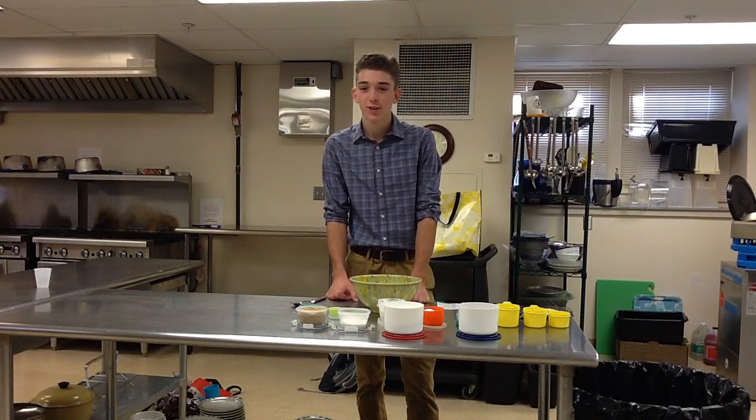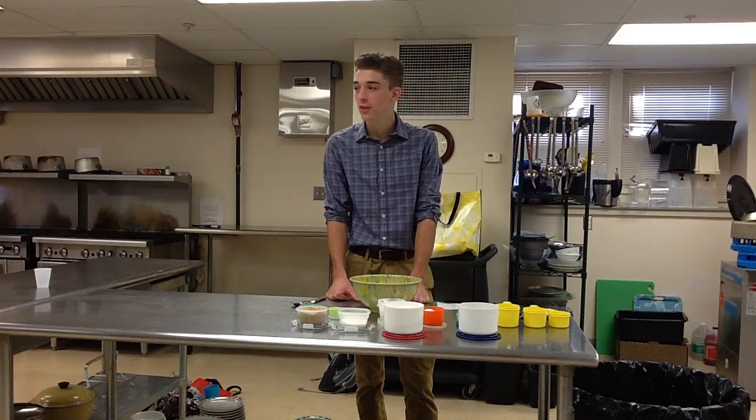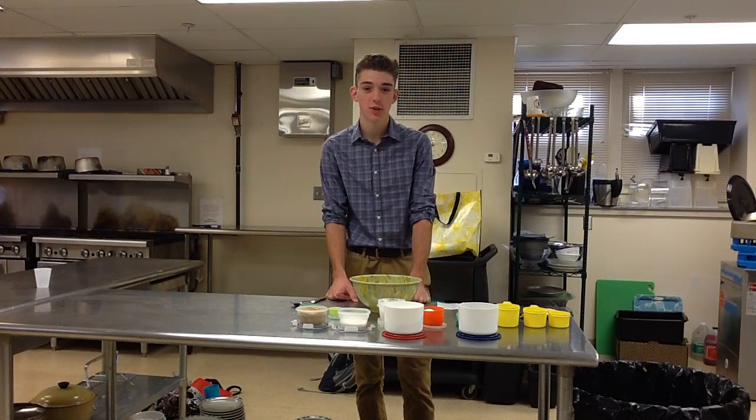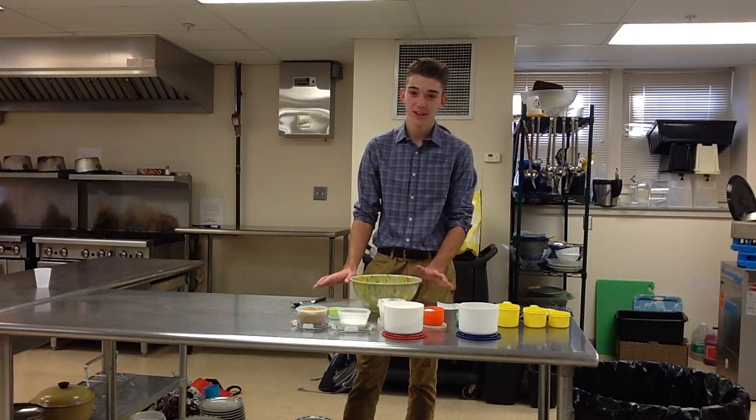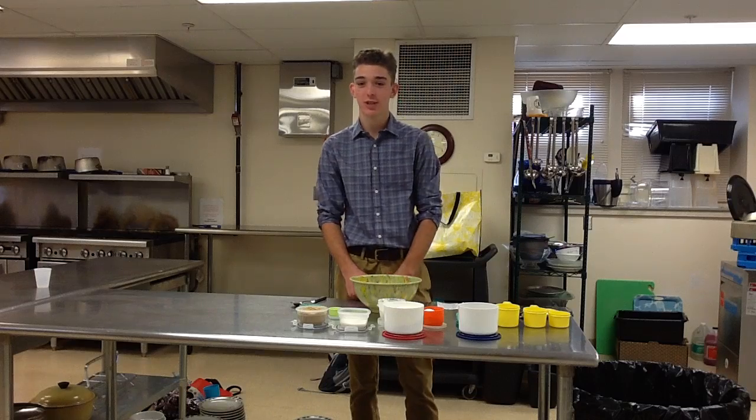Are you searching far and wide for a good cookie recipe? Have you found one that takes too long to bake? Do you have lots of last-minute party plans but don't have enough time to make a pie or a cake? Don't panic — look no further than this easy chocolate chip cookie recipe.